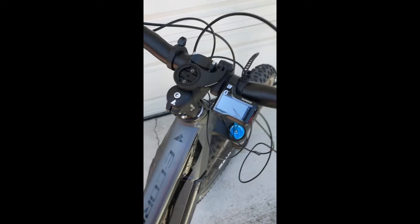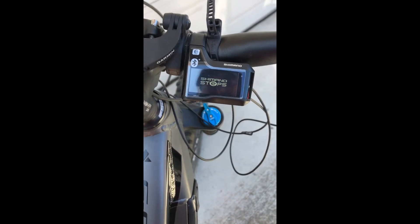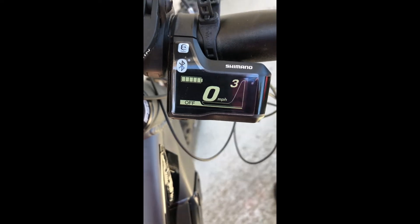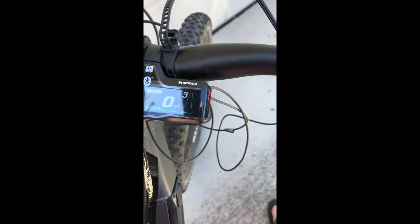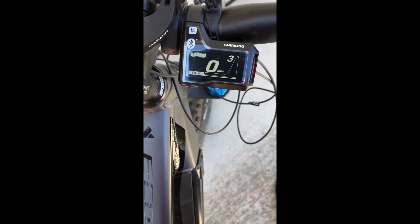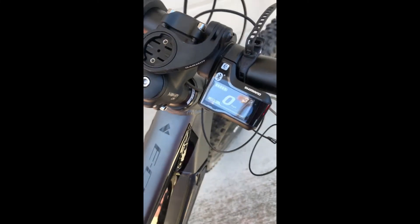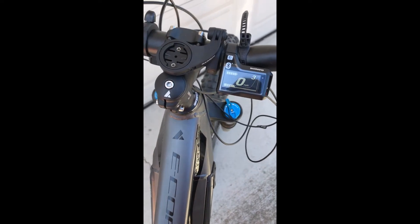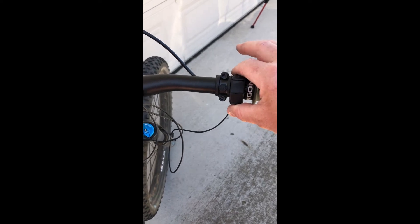All right, now I know it looks like a big giant nest — we're gonna do some video magic and clean it up. Let's turn it on. Push the button — boom. Perfect. I'm not gonna be able to hold the camera and pedal, but let's see if it switches. One switch — gear up, gear down. Plug and play, no programming needed. Here's the dust buttons replacing that big clunky switch.